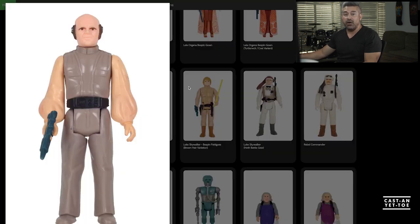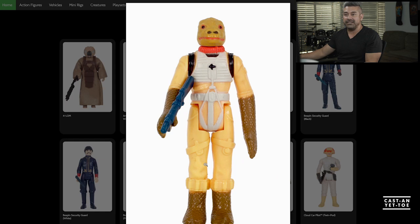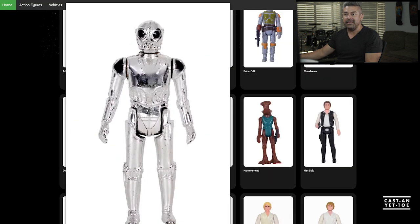We're going to do Lobot, Weequay — I know he's Return of the Jedi but I kind of like him — Bossk, Farlom, and the Death Star Droid. Let's look at some reference photos.